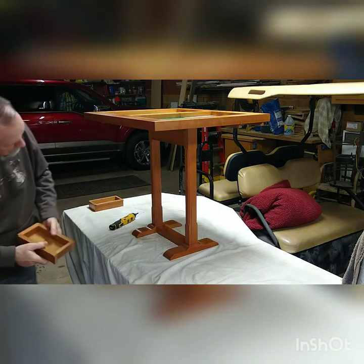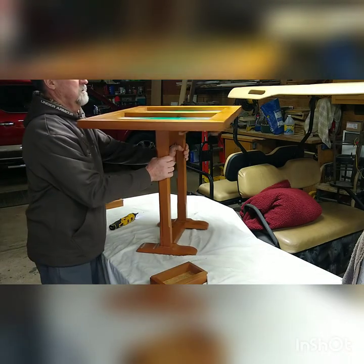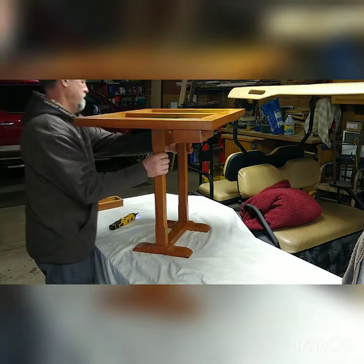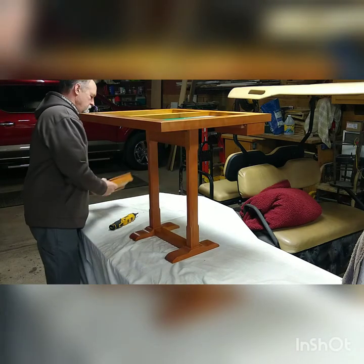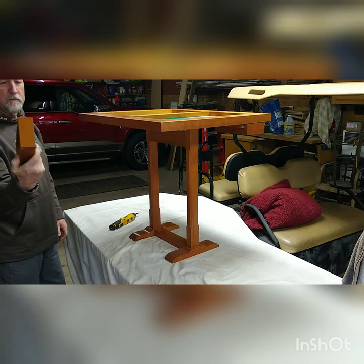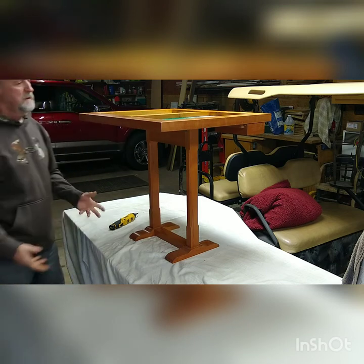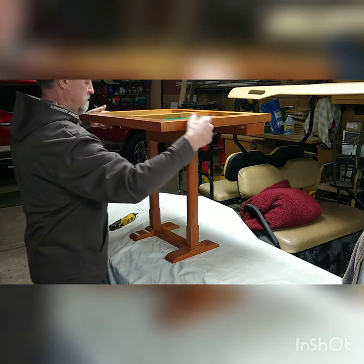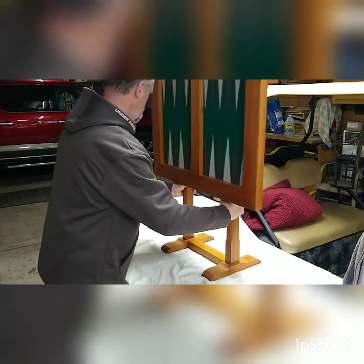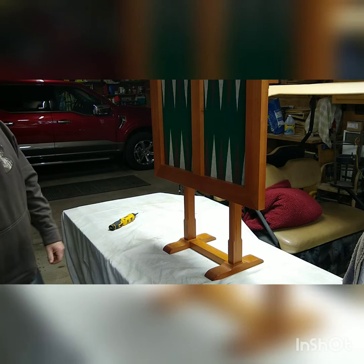I also made these little drawers for the game pieces — they're not here yet, but one for each player of course. I put them on that side so that if you're not playing and you put it against the wall, it holds it down right there on a flat surface — pretty stable.